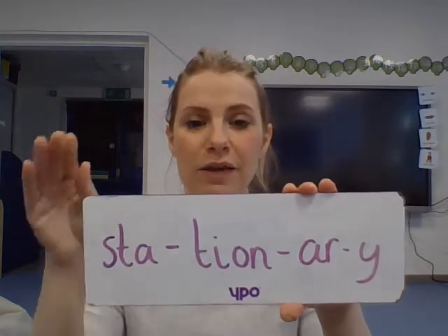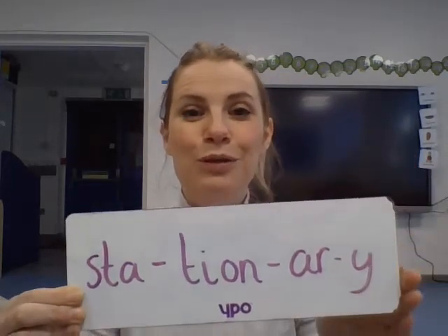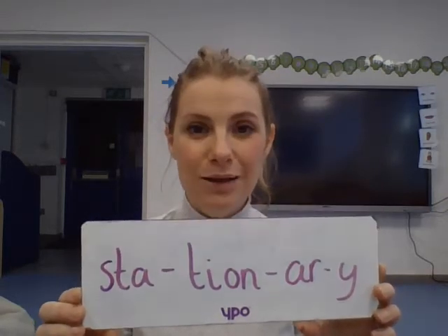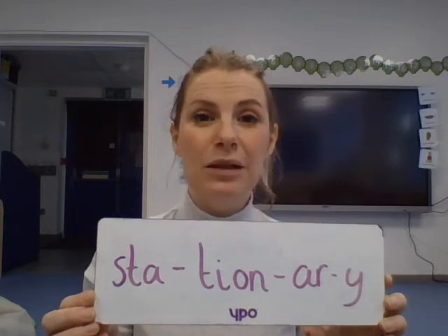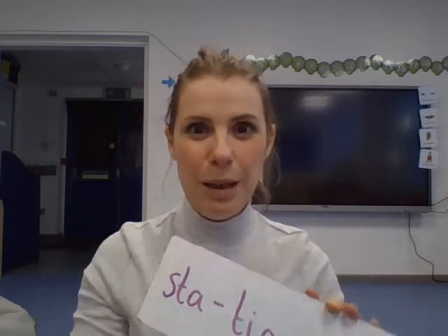Balancing is when we use our body to stay really, really still. We might balance on one foot — some people even balance on two hands! The other key word is 'stationary.' Stationary means when we don't move — if you're stationary, you are not moving. By the end of this lesson you're going to be great at balancing in different ways when you're stationary, and you'll know what to do with your body to balance successfully.